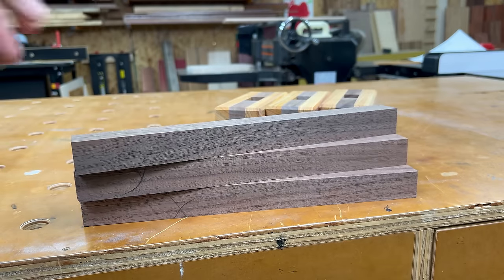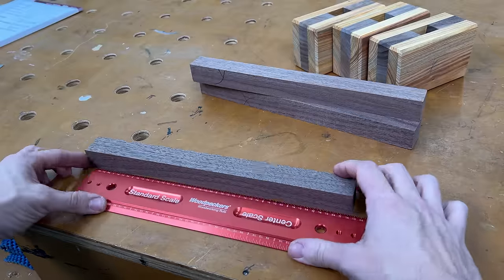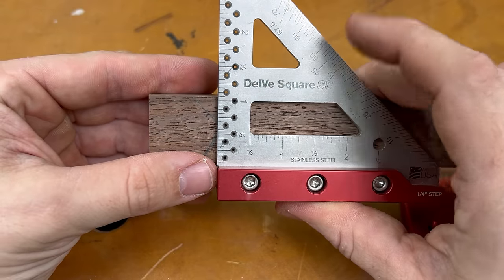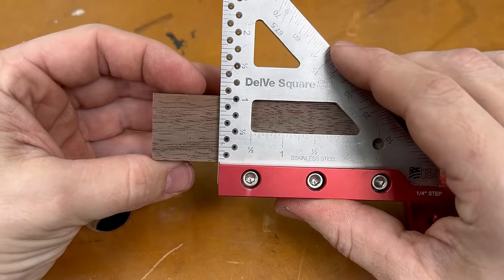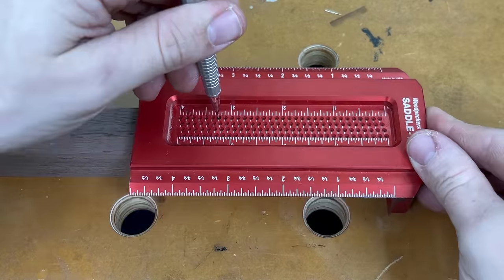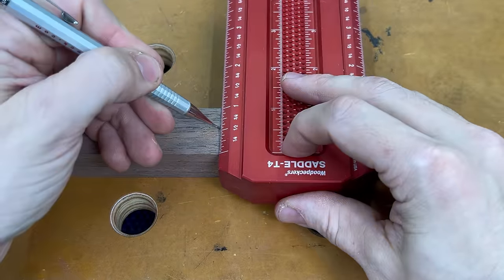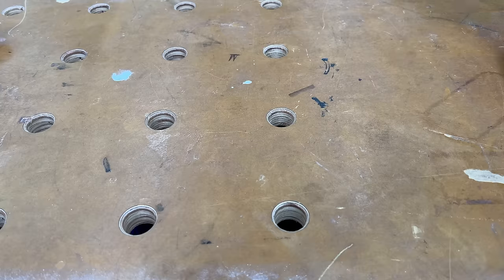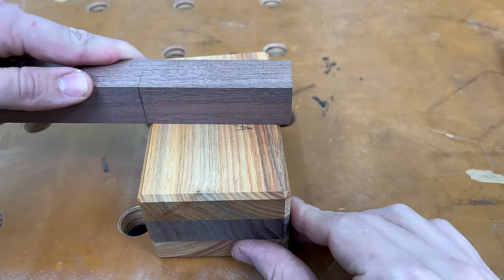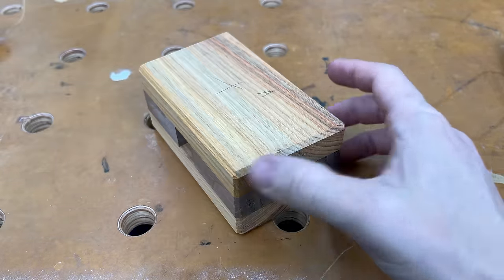Now we can turn our attention to the handle. I decided to make mine out of walnut. I like my handle blanks to be anywhere from 11 to 12 inches and one and a sixteenth of an inch square. I'm using my four-inch saddle T-square to mark a layout line three and a quarter inches down from the top — this is where the shoulder of our tenon will be. You can see how the tenon will end up sticking out a quarter inch past the head, which is intentional — we'll trim it to final size at the end.